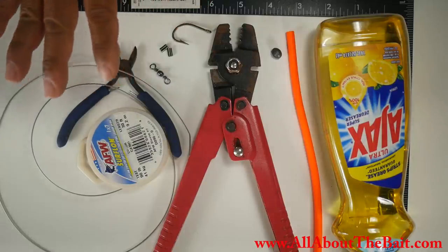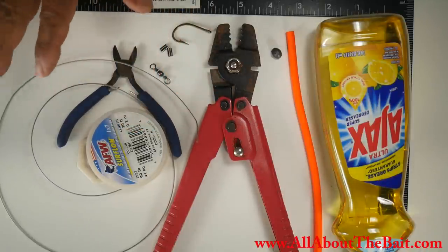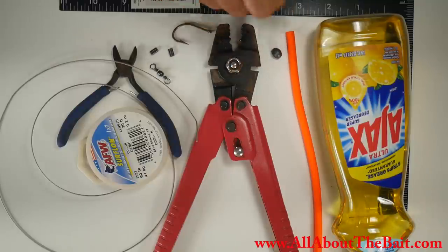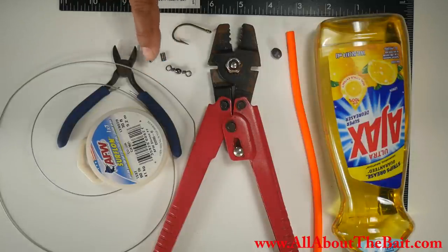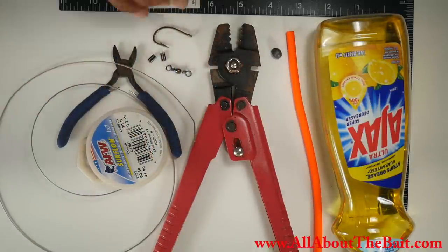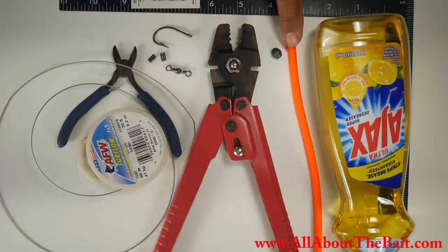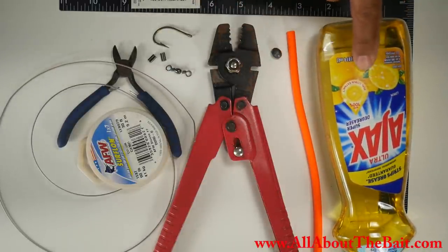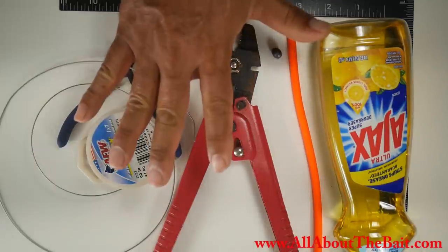Here's the equipment list for the first way we're going to build them. I'm going to use some seven-strand nylon-coated wire, which is similar to the original setup. Because I'll be using cable, I need crimps as well as crimp pliers and cutters. I've got a swivel, two crimps, and a J hook. For the weight, I've got an egg sinker — you basically want something around the diameter of the tube, which will stretch quite a bit. I'll use dishwashing liquid as lubricant to insert the egg sinker easily.